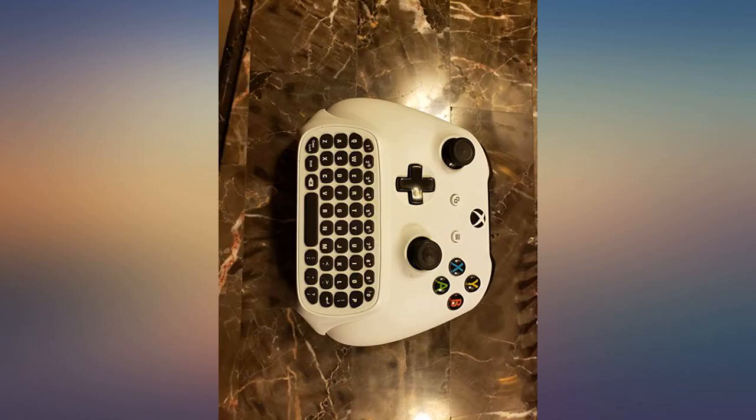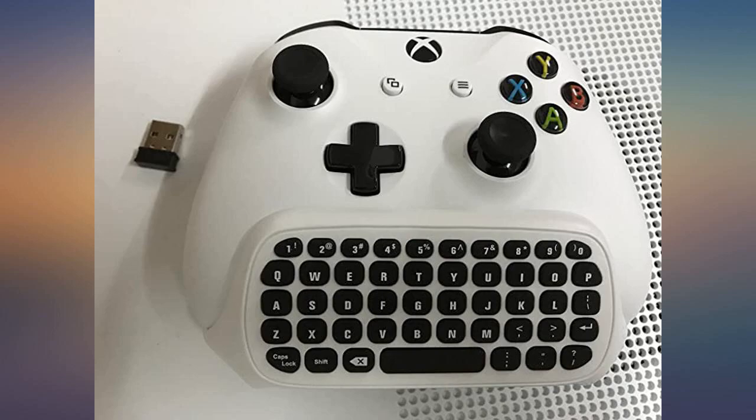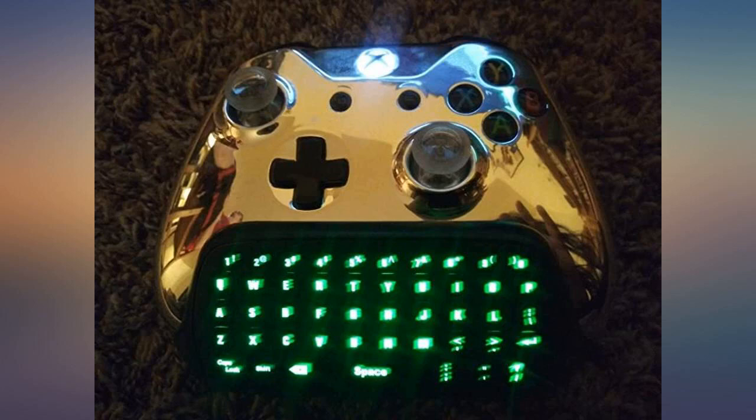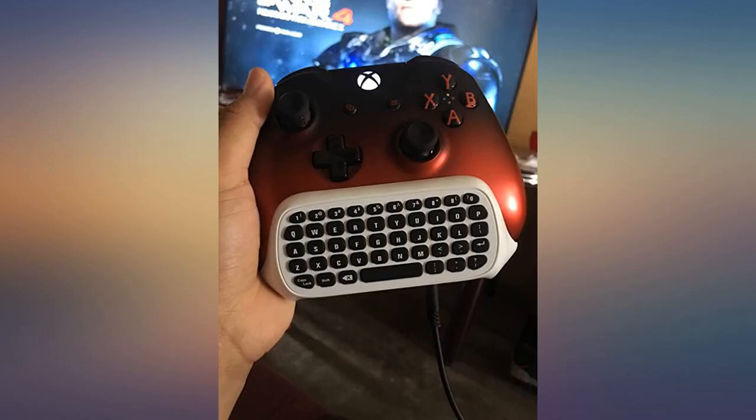Adds a keyboard to your existing Xbox One controller. We have 3 kids ages 7 through 11 and 4 controllers. They share one keyboard between them when they want to type more than a few words, such as setting up profiles in a game — we just plug it into whatever controller needs it. Happy with the product, shipping, and seller. Would buy again.